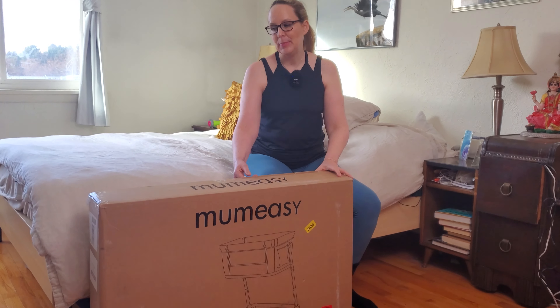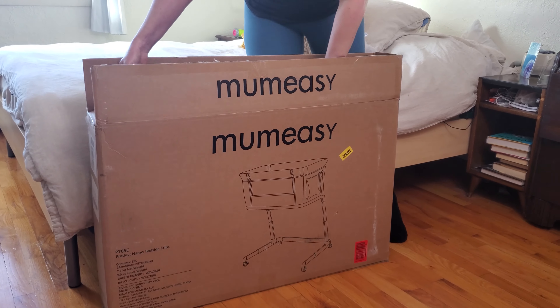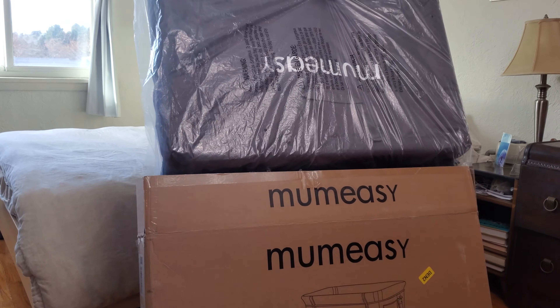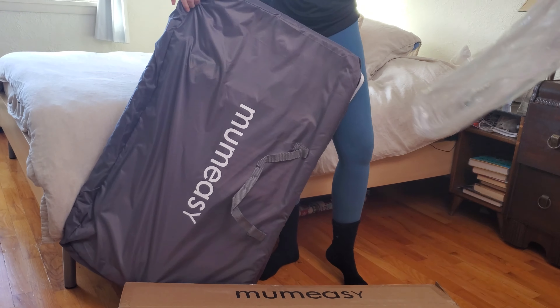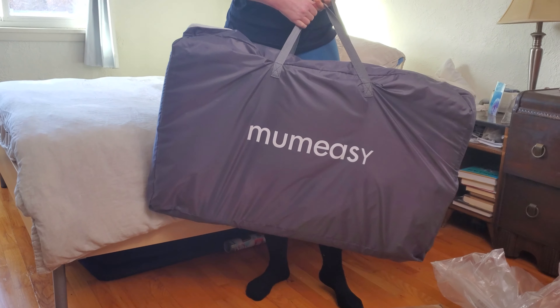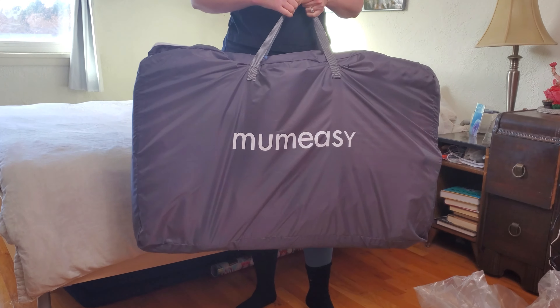This is the Mum Easy Bassinet which we're going to unbox today. I love this carrying case that it comes in, so you can take it with you when you're traveling.